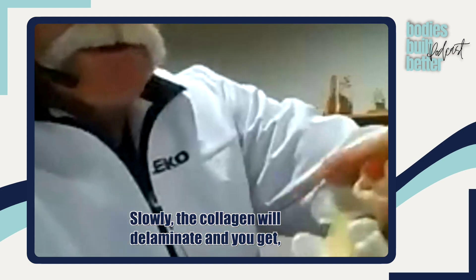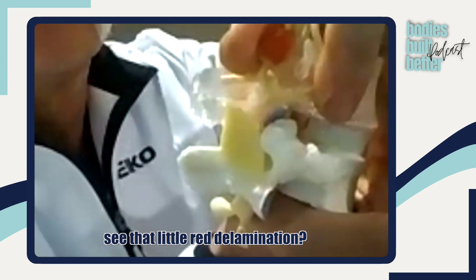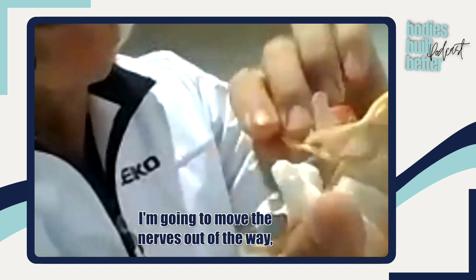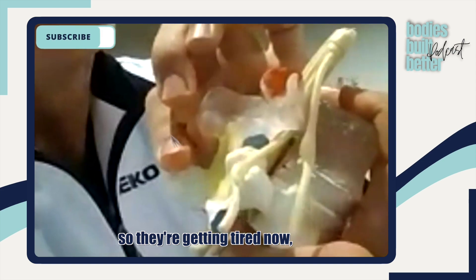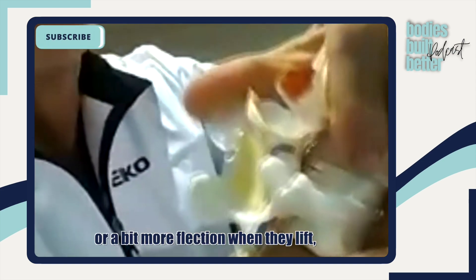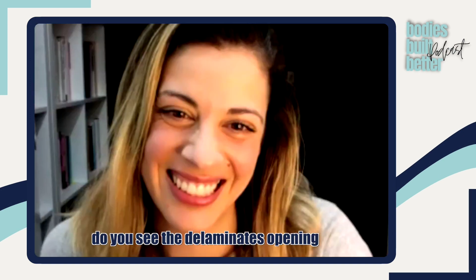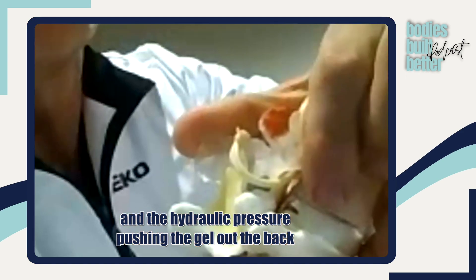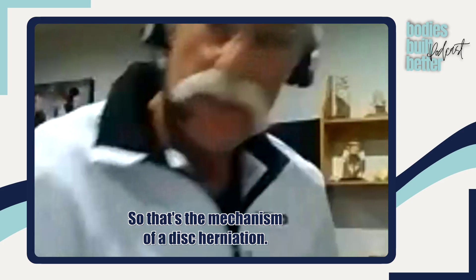Slowly the collagen will delaminate — and you can see that little red delamination. Now let's create some hydraulics here. I'm going to move the nerves out of the way, squeeze the joint, and bend forward. So they're getting tired, doing a bit more butt wink in a squat, or a bit more flexion when they lift. You can see the delamination opening and the hydraulic pressure pushing the gel out the back onto the nerve root. That's the mechanism of a disc herniation.